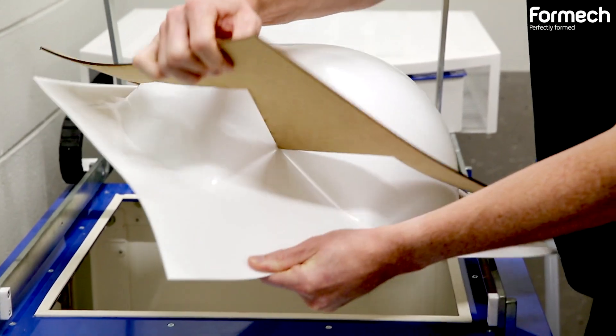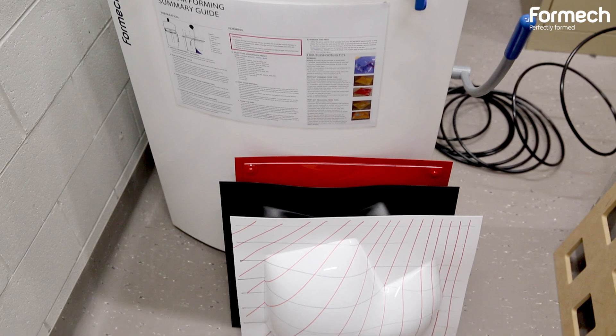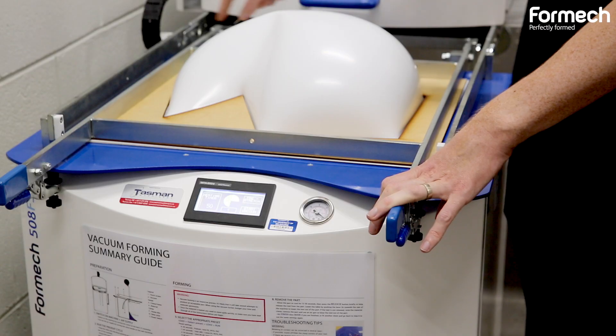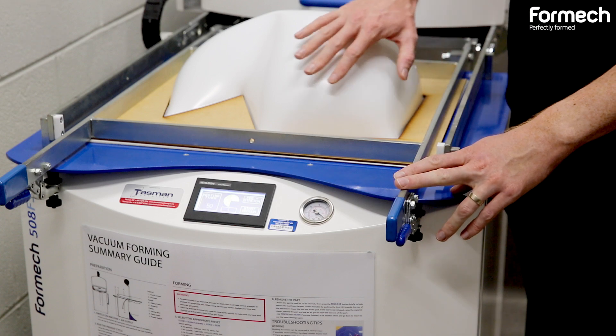We wanted to see if we could push the boundaries and try to use it in an unusual way, and thought that the pre-inflate function would actually have an interesting capability to blow objects up through a frame.